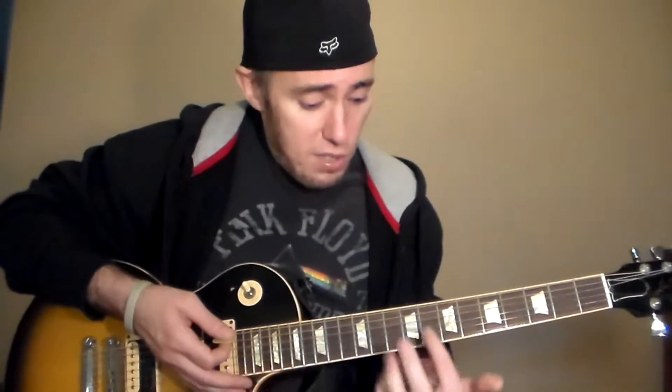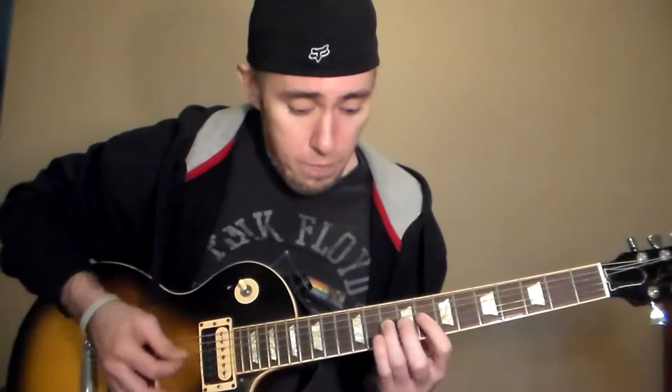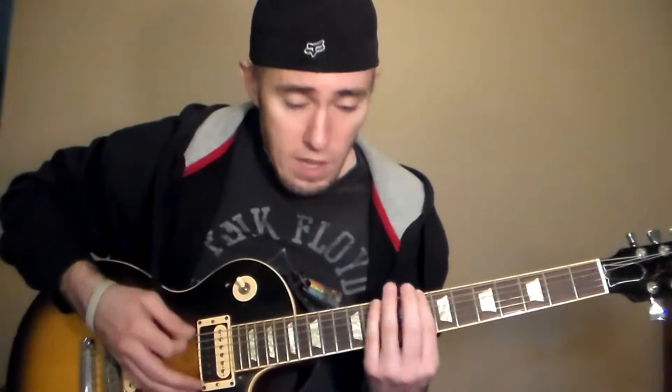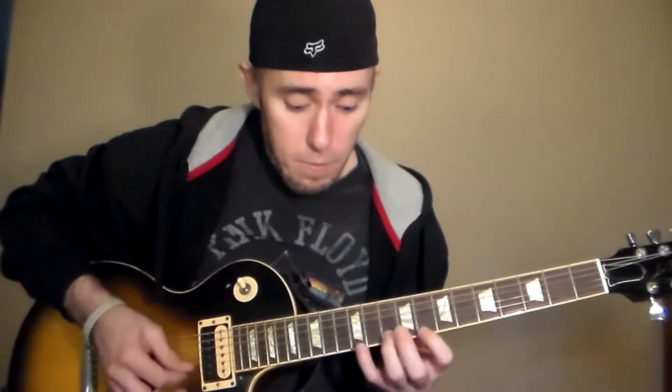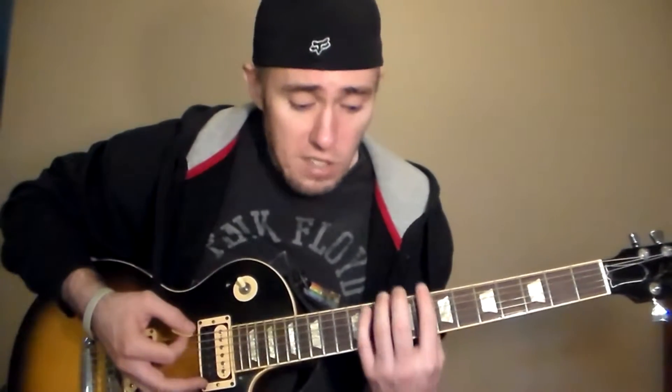If the band says you're in the key of C minor and you don't know C minor or you're not comfortable with it, you still know that your note C is right here on the eighth fret. So that's the position for your home box — eighth fret, C. Then you can do the blues, the natural minor, or the harmonic minor, all right there within that home box in the key of C minor.